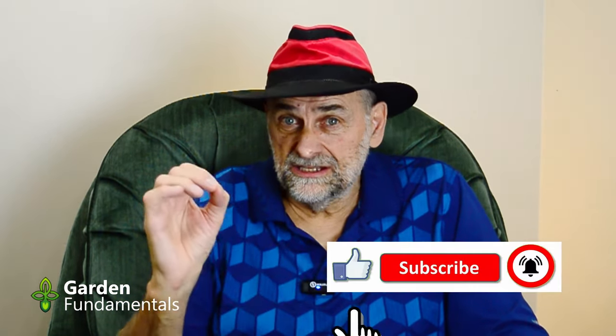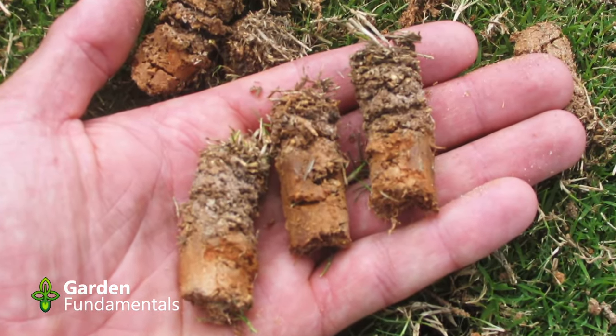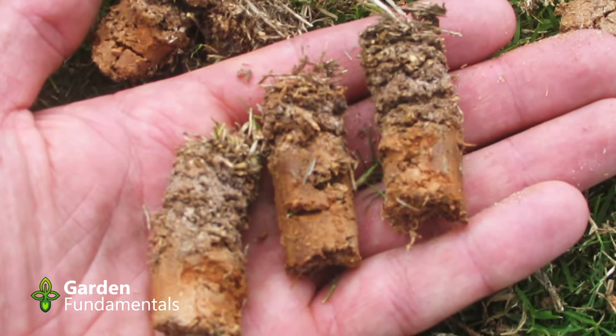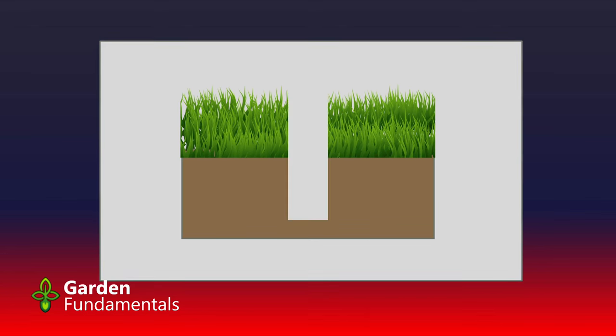There are two types of aeration: core aeration and spike aeration. It's important to know the difference or you're going to waste a lot of time and money. Core aeration is where you take a device and actually pull a plug of soil out of the ground. Here's a picture of the soil before we aerate — the grass is growing and the soil is slightly compacted, illustrated with the brown color. When we core aerate, we pull these plugs out and make larger holes in the soil.